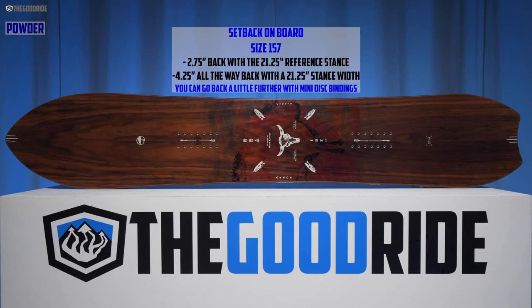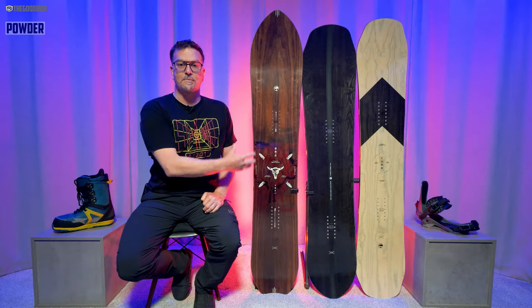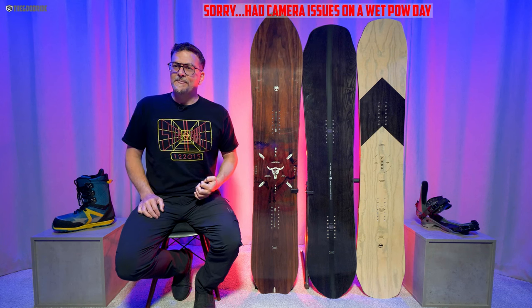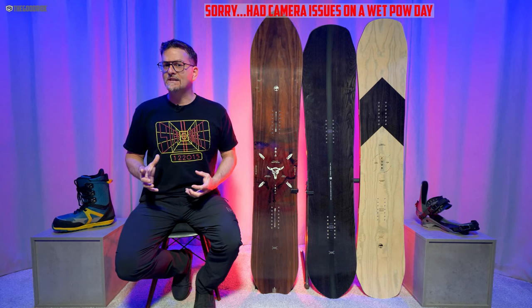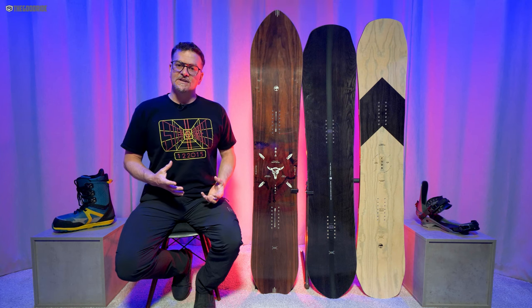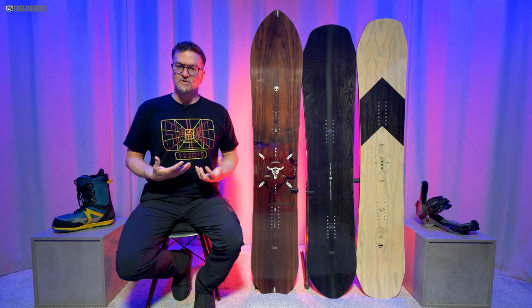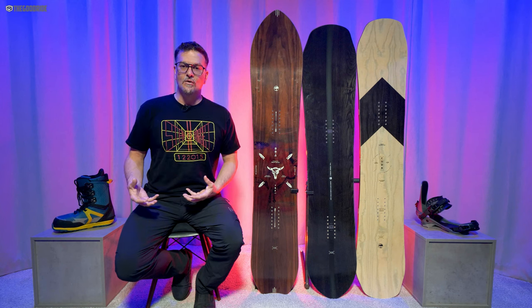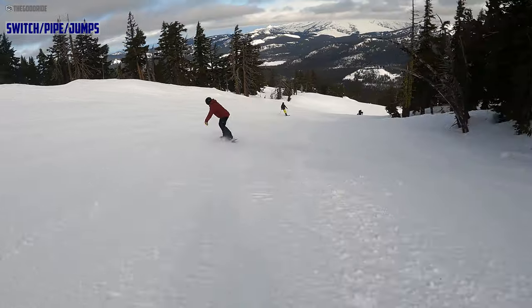When it comes to powder, you can set this back a decent amount and get some decent directional float, but it's really surprising — it doesn't feel like a lot of tapered directional freeride boards in its peer group. It definitely feels more centered on board. Even set all the way back, I felt like I was leaning back more to get the tail to engage, and it wasn't as floaty as I expected. But this board will shine if you ride more steep terrain and you're looking for a board that feels more centered between the feet. It's not a real amazing low-angle powder board.